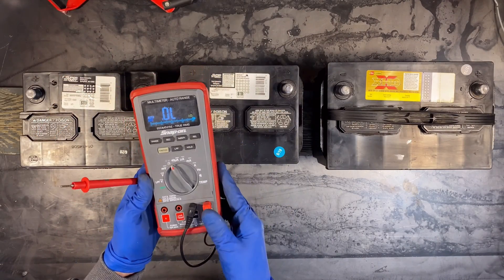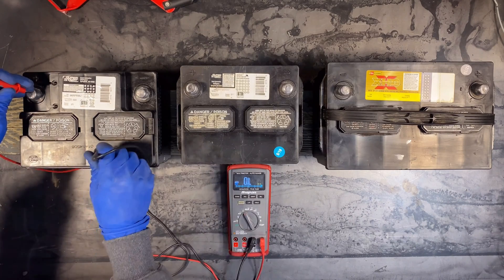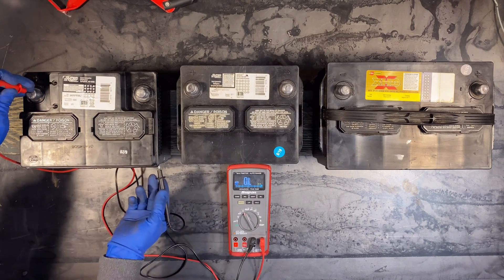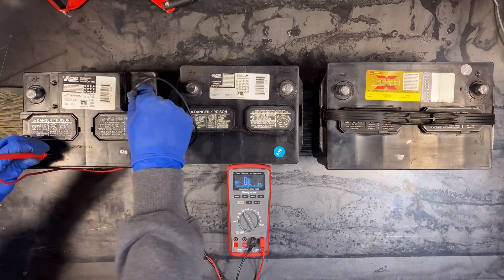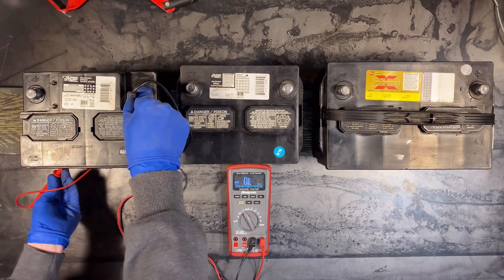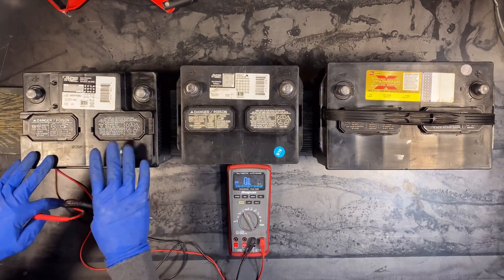The first test: we're going to set this thing to ohms and just check the cases here. I'm going to go from the positive terminal to the case — here on the side, this side. Nothing. Let's go to the negative, to the case, side, this side. So I've got no continuity between these battery posts and the case.